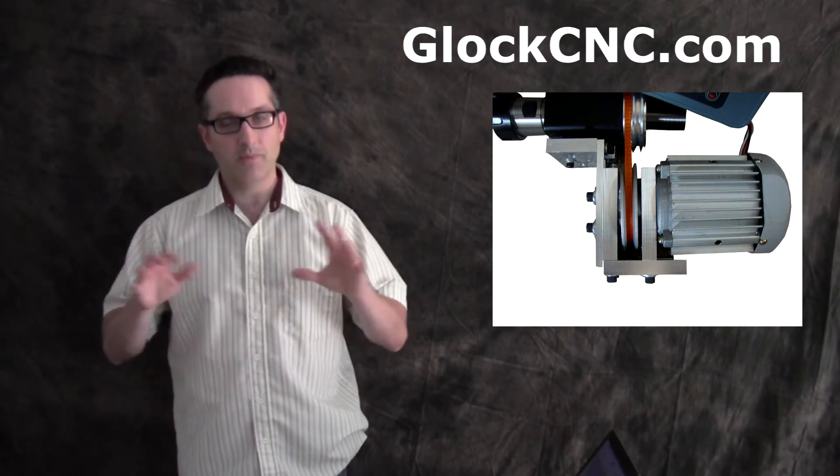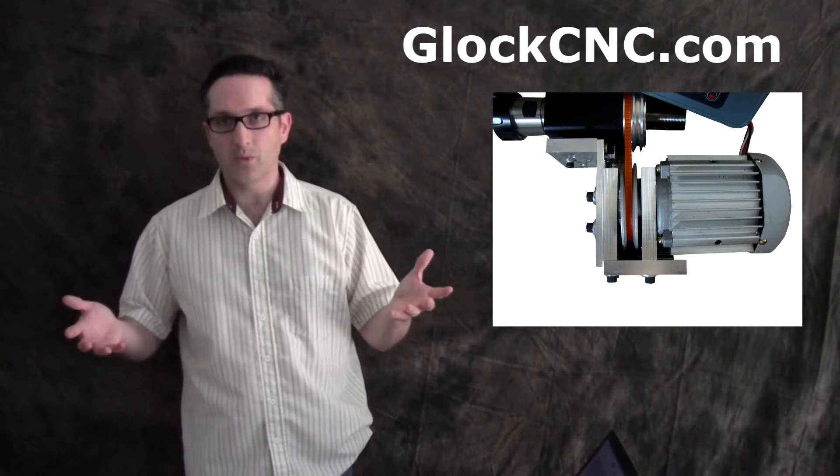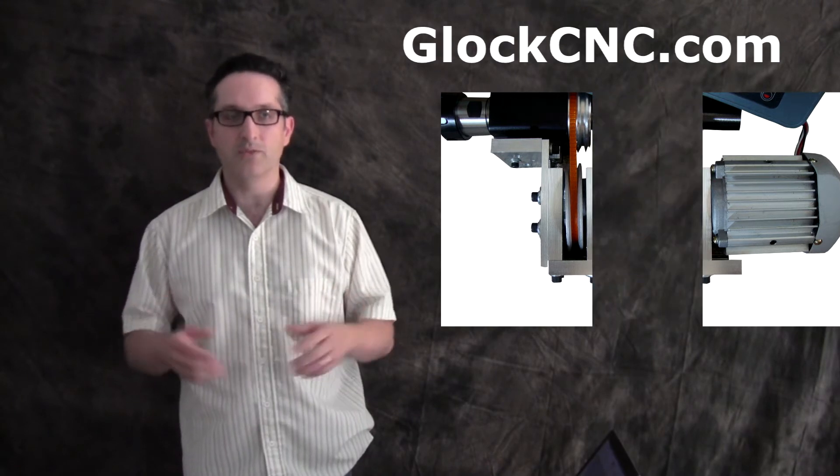Now, keep in mind that not everybody needs to have a 1,000-watt or 1,400-watt motor, but they are available for those in certain commercial settings if that is what you need.